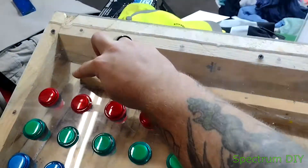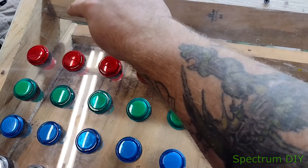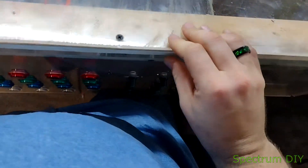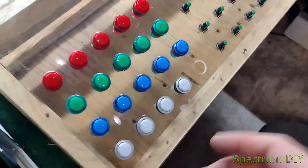Across the top here I'm going to put my VCOs — all of my VCOs will go across the top. I do have an output plate on the back, so I've got a place to mount all my output jacks.